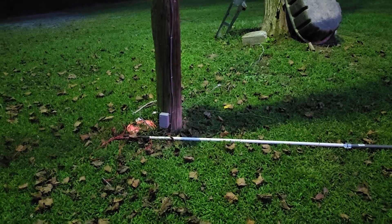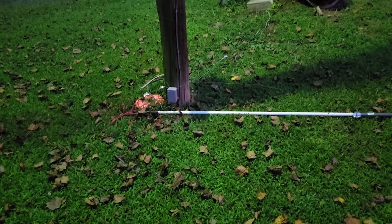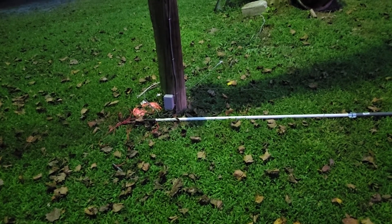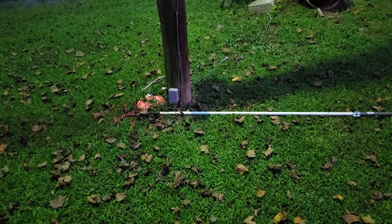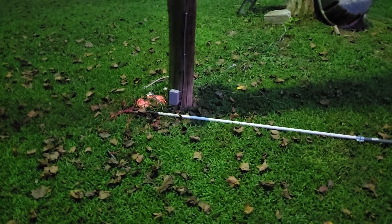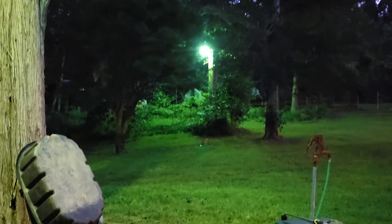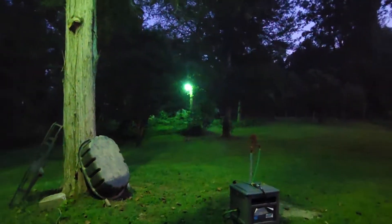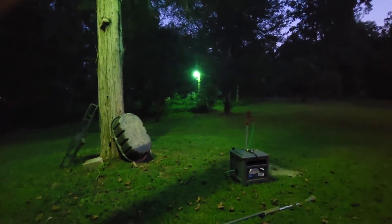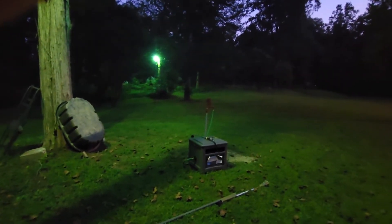Hey guys, this is a lighting video showing the difference between the frosted bulb and the clear bulb for mercury vapor. Most of us seem to like the clear bulb — that one right over there — which gives off a nice green, bluish tinge that looks really pleasing to the eyes. However, there's also a frosted version which produces a more white color, as you can see up there.